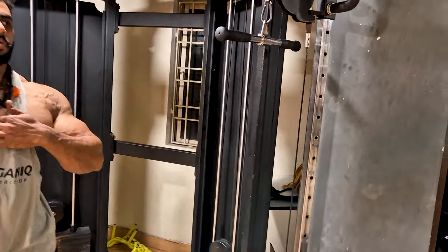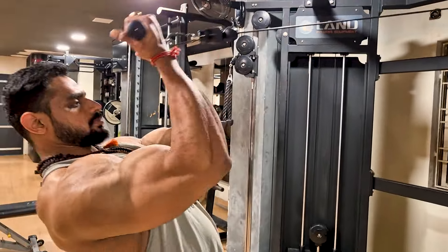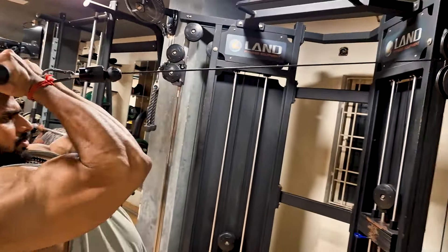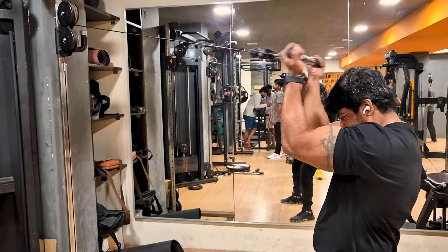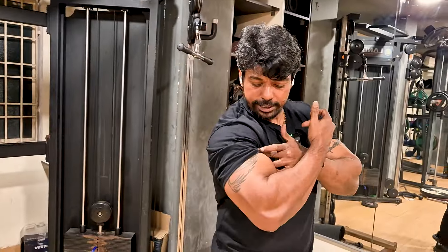Final workout. Cable overhead — fourth variation. Cable overhead concentration curl. This is four sets, 12 reps. I don't have a bar-builder but the machine is full. The bench is full. That's how we put it in. It's fully tight.